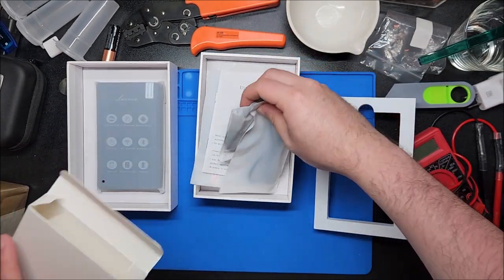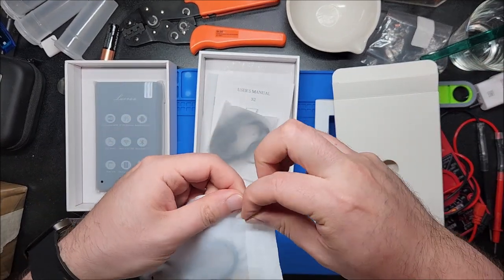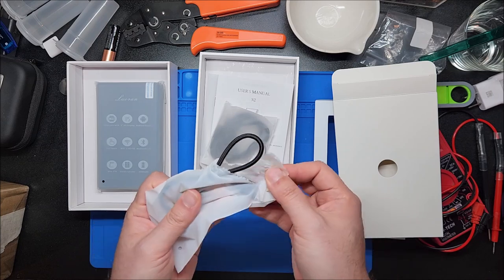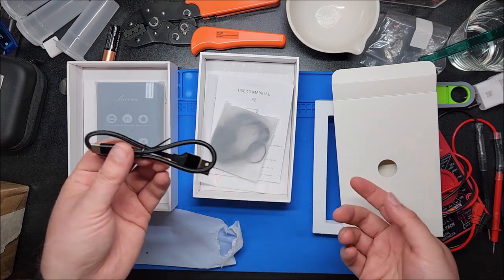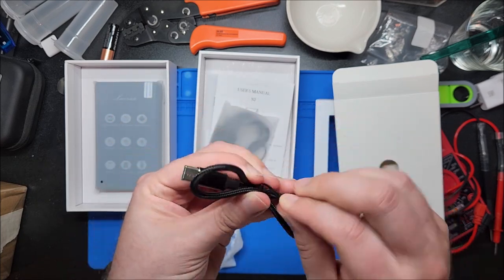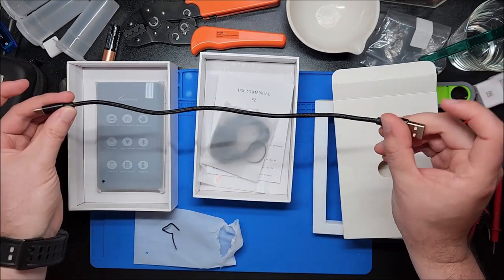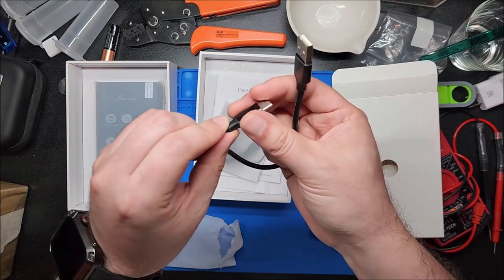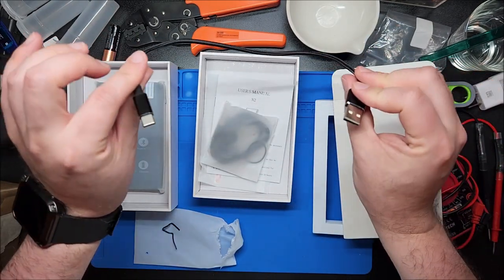We have a bunch of goodies. The USB cable actually looks better than standard fare — this is a little more expensive than other models but also so far it's looking like slightly better accessories. Even though this cable is only about eight to ten inches, it's really nice: aluminum ends, silicone rubber, and it's braided. That's actually a pretty nice USB cable.